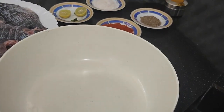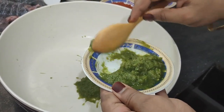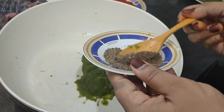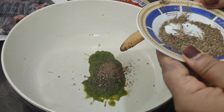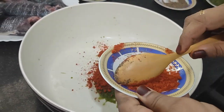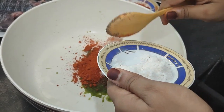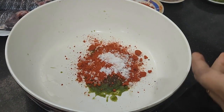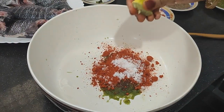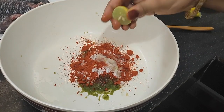Add 1 cup of paste and 2 tablespoons of olive oil, then add the oil. Add the flour and place the flour.